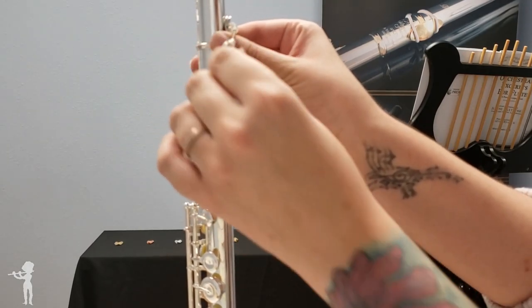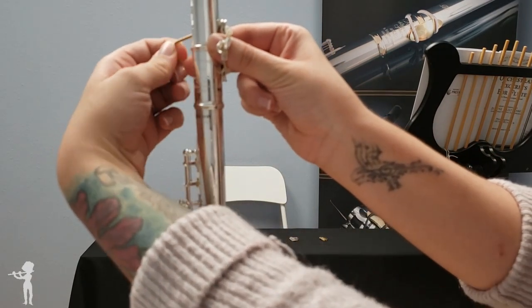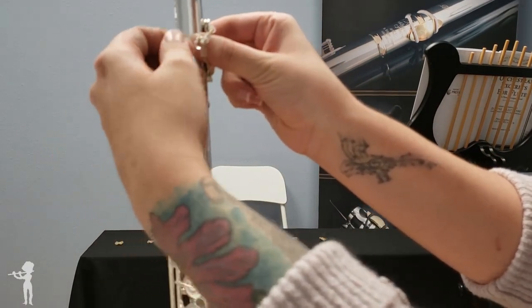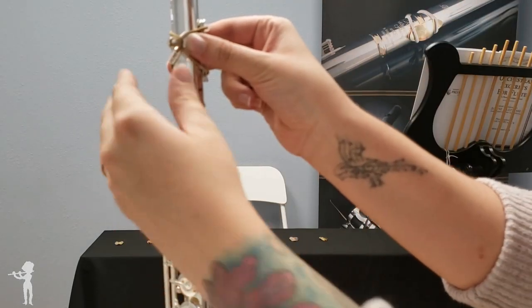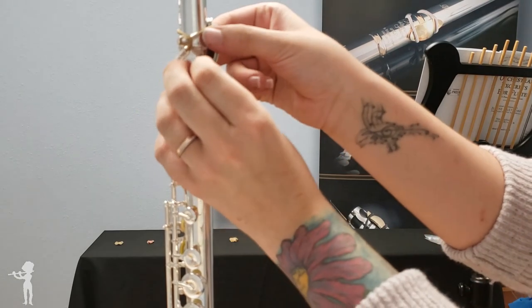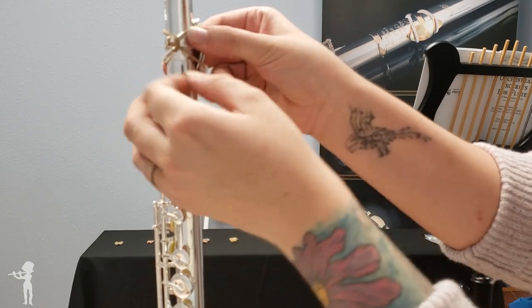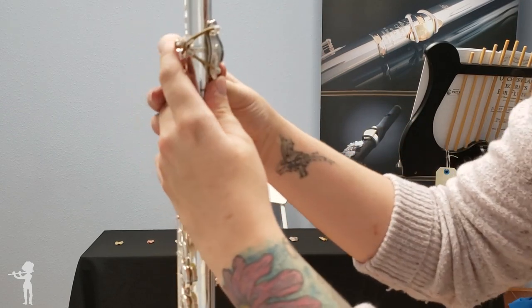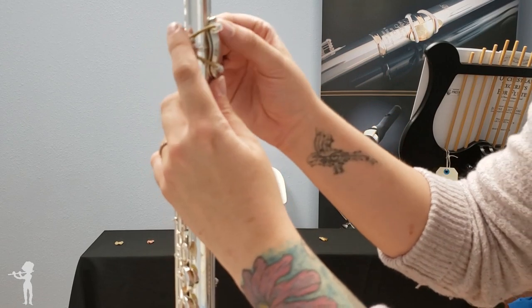Holding it nice and steady, I'm going to reach around and grab it, then just stretch it over the plastic bead. When you have these Ultimates, two beads — actually four, two for each side — go on the actual Lafrique. This is all to protect the body of your flute.